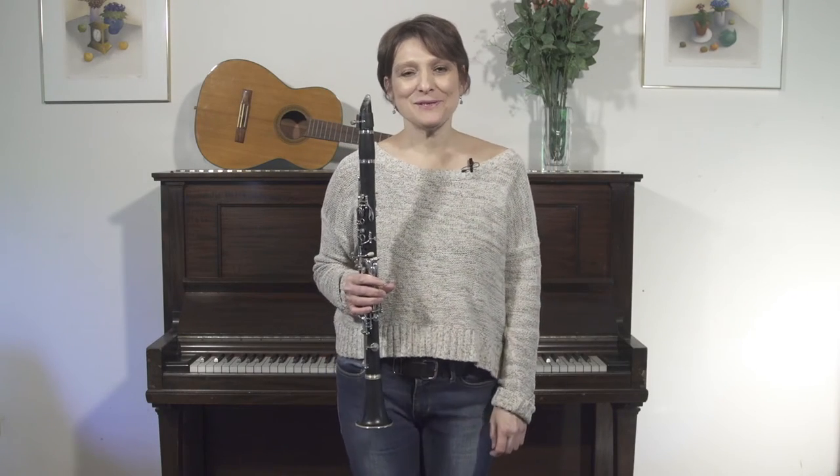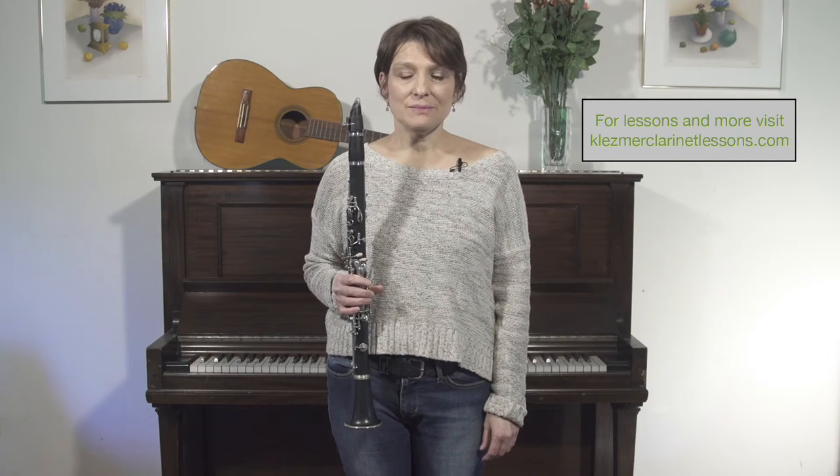Hello. Welcome to Learning to Play Klezmer. We've talked about a lot of ornaments so far in this series. Today we're going to talk about bending notes and sliding between notes. These slides are a very essential component to almost all forms of ethnic music, and certainly in Jewish music it's just an organic part of it. The word in Italian is glissando. We're going to bend notes and slide between notes.